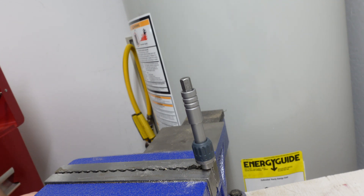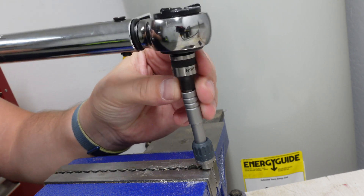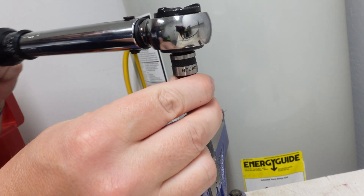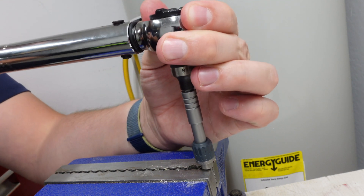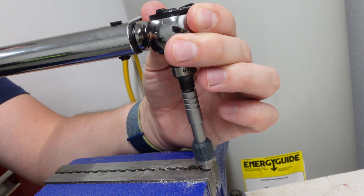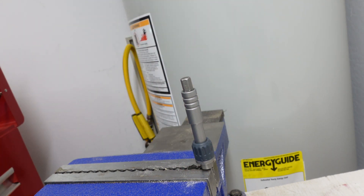I went ahead and increased the torque to 100 inch pounds, which is 8.3 foot pounds. We'll see how it does. Clicked — so it can handle 8.3 foot pounds. Let's go ahead and increase the torque.